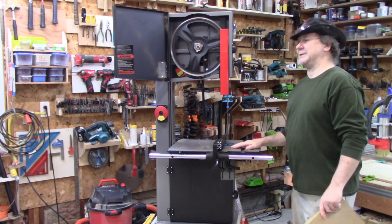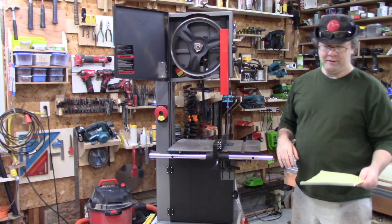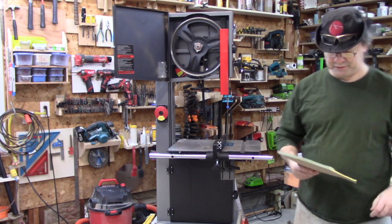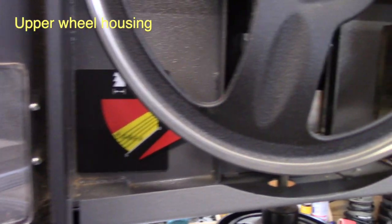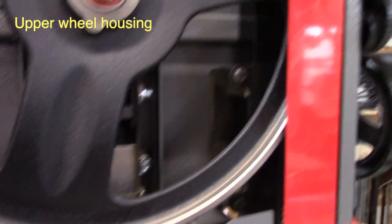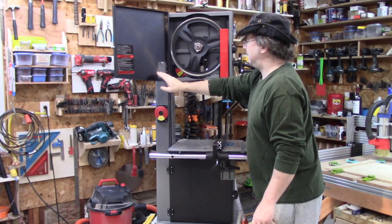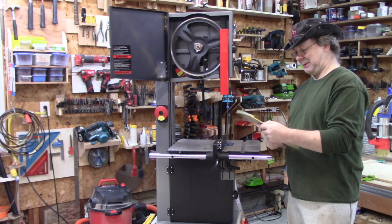The dust collection on this thing — I love the dust collection. It is the bomb. I'm going to take some close-up pictures, but this has not been cleaned, and I've used this probably two weeks, a couple of dozen times. I don't use the bandsaw a lot, but I use it a good bit. The dust collection in this thing is just amazing — it really, really works. There is one downside to the dust collection, which I will get into in a bit.